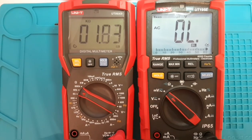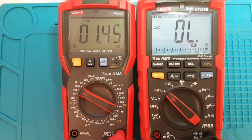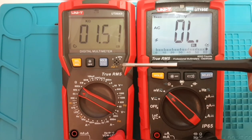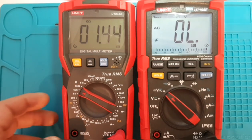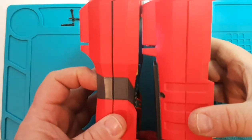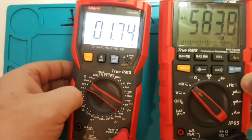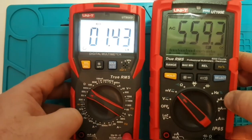Both meters are True RMS. The transistor tester is only on the UT89XD. Price comparison: the 195E retails for around 175 Canadian (about 150 US), whereas the UT89XD retails for about 45–47 Canadian (around 38–40 US). In terms of physical size, the 195 is a tad thicker, about a half inch longer, and definitely heavier than the UT89XD.